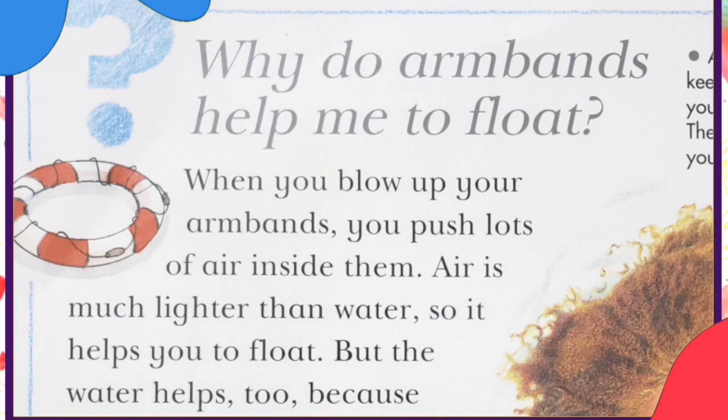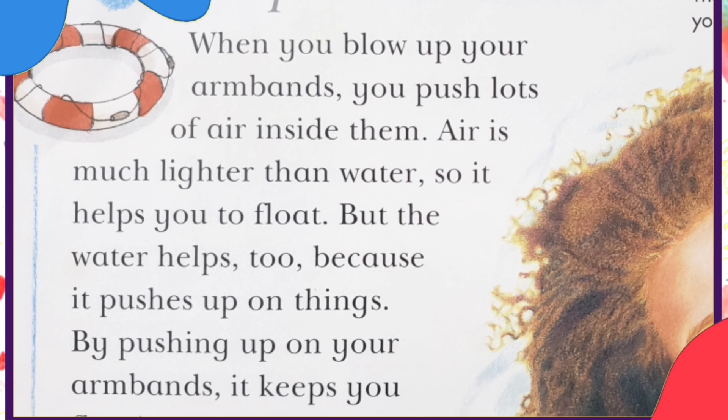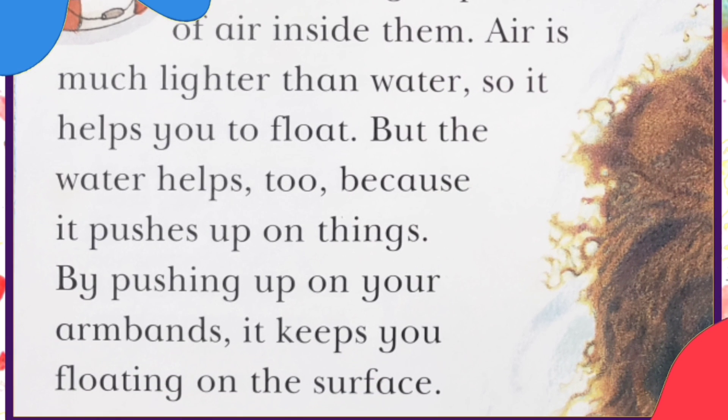Why do armbands help me to float? When you blow up your armbands, you push lots of air inside them. Air is much lighter than water, so it helps you to float. But the water helps too, because it pushes up on things. By pushing up on your armbands, it keeps you floating on the surface.